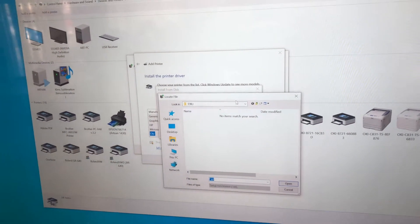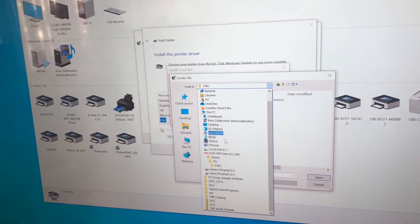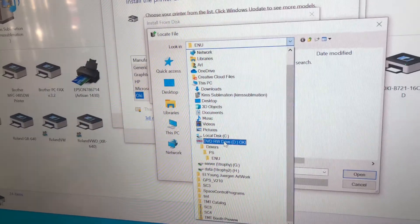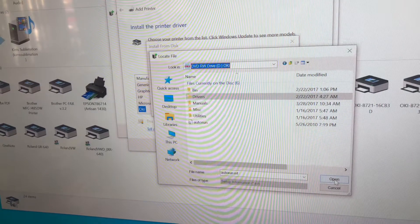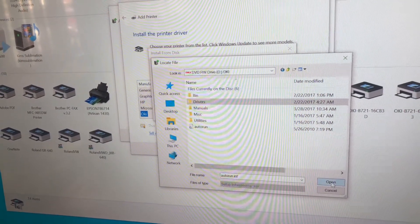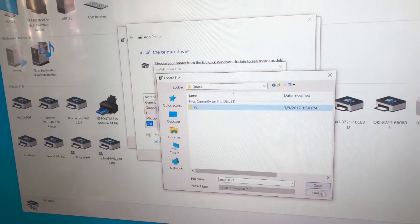Now when you hit browse, you want to connect it to the DVD Oki right there. You click on that. Drivers is the first folder — you hit open. When you hit open, there's only one file: PS. You hit open.